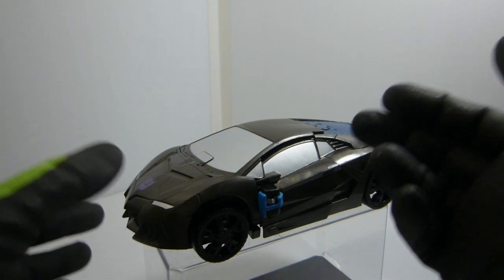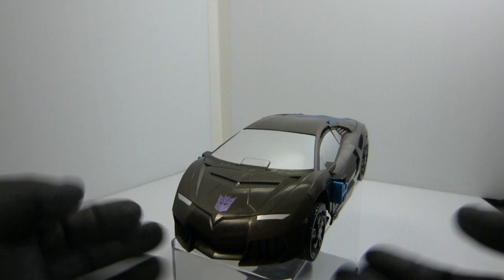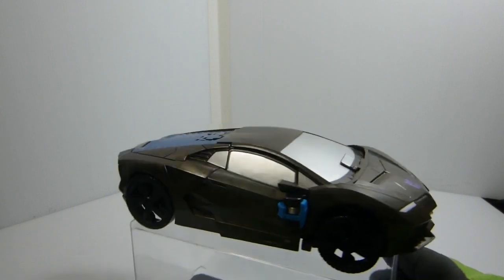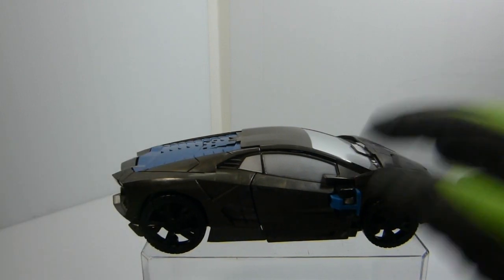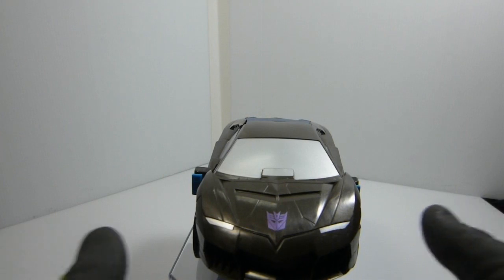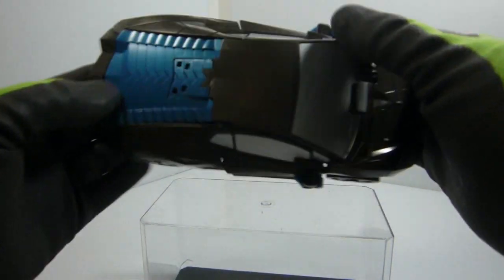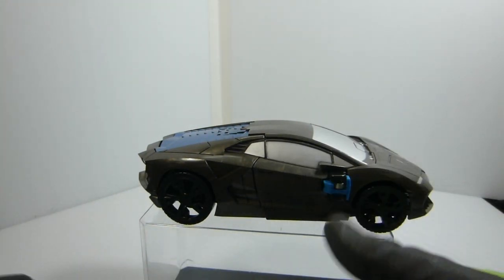Here we have Lockdown in his vehicle mode, and I've got to say it is pretty nice — kind of what I expect for a more basic figure. You've got the details on the doors and painted windows. I'm a little disappointed the hubcaps weren't painted, but you do have nice metallic blue paint on the back and the windshield on all sides — they didn't skimp there. And there's a really nice Decepticon symbol right there. All around, it's a pretty nice car mode. There's nothing really bad about it, and it does roll nicely.